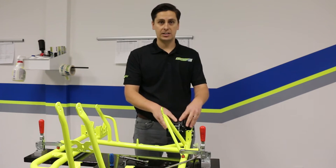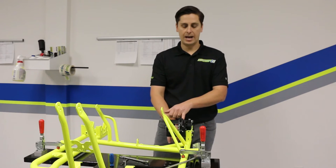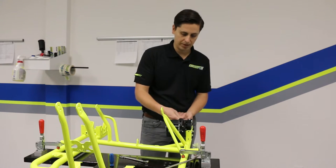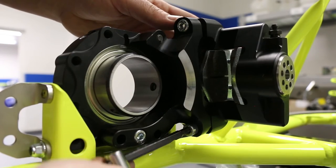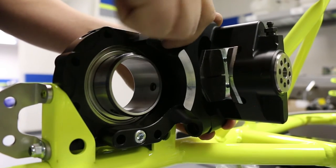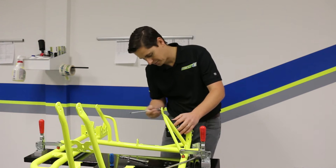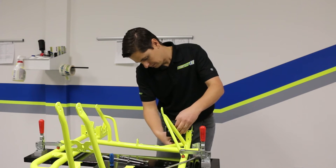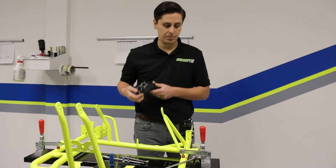Now depending on how your caliper is mounted on your chassis, you need to remove it. Typically it's two bolts, a top and a bottom bolt — it could be a different bracket. On the Comp Cart it's two 8mm cap head bolts held on from the back side, which requires a 6mm T-handle. Go ahead and break both those loose, then spin them out. Make sure you always put your hardware somewhere safe so when you go back to assemble you're not asking yourself where your bolts are.